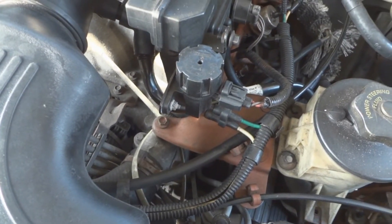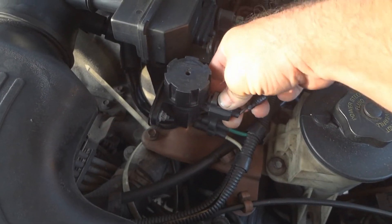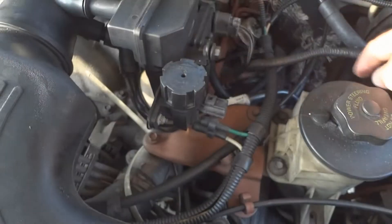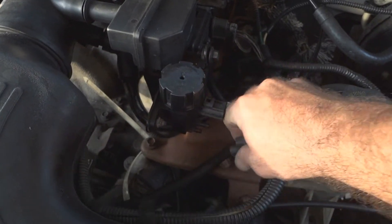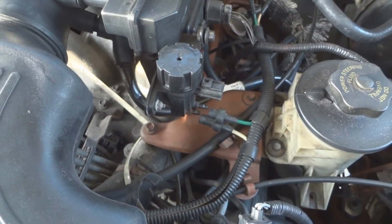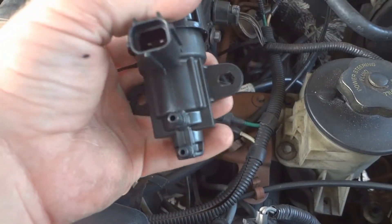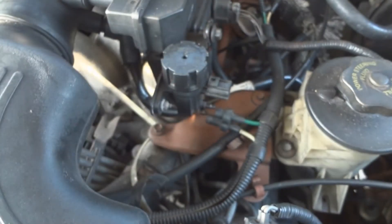This is really easy to change. There's only one nut holding it on. Grab right here, unplug the wire, and remove the vacuum hose. Each one is a different length — see how they're a different length? On the new one it's also a different length, so you just plug it in to where they match. Pretty simple.